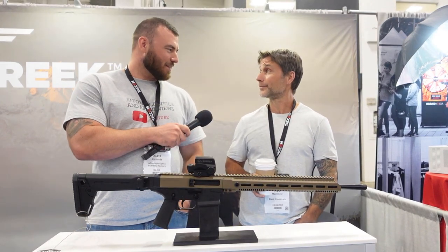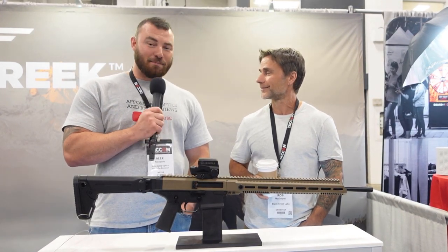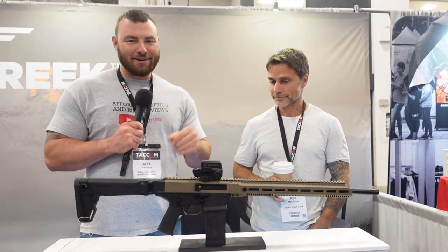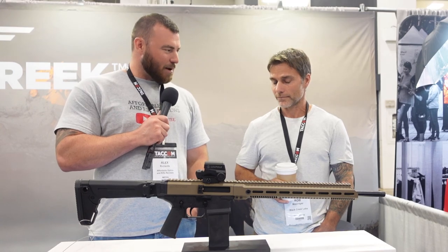Rob, how are you doing? Pretty good, how are you? You loving the show? It's a good show — I'm worn out, knees hurt. Every time I come by this booth there's twice as many people. I keep thinking maybe I'll get the interview now, but it's always busy. There's been a ton of interest for this rifle — can you tell us a bit about it?